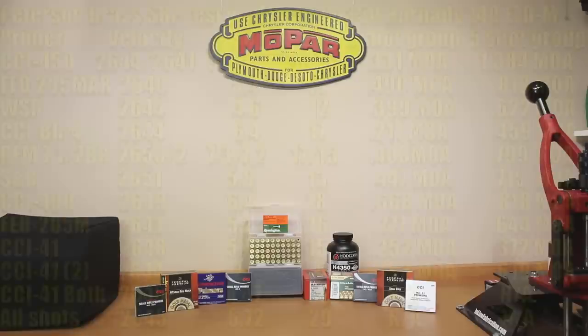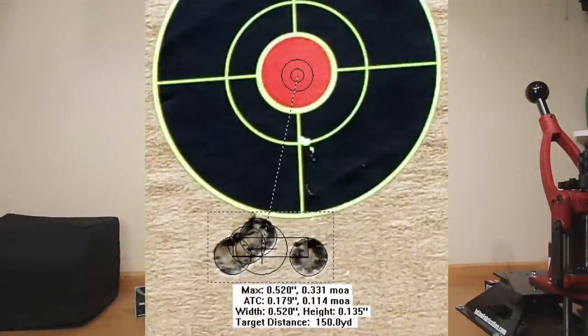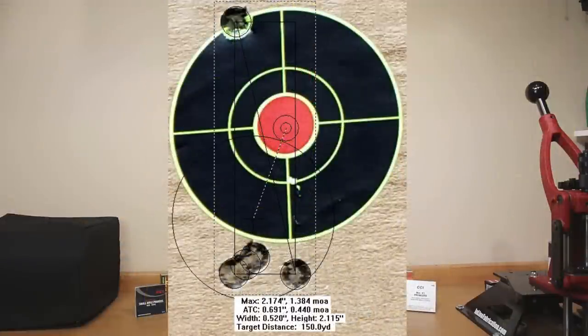Getting right into the groups: the CCI 450 average velocity was 2644, or 2641 if you delete that warm-up shot. Standard deviation would have been 9.5 including all five shots, or 6.8 without; extreme spread of 26 or 16. The four-shot group was a beautiful 0.331 MOA; the five-shot group not quite so pretty at 1.384 MOA.